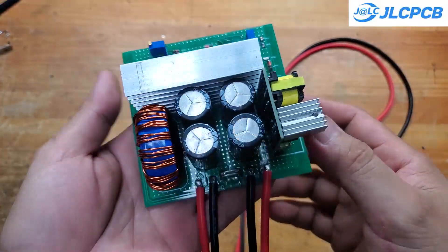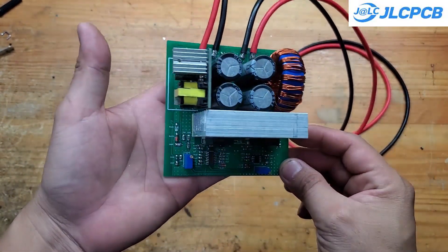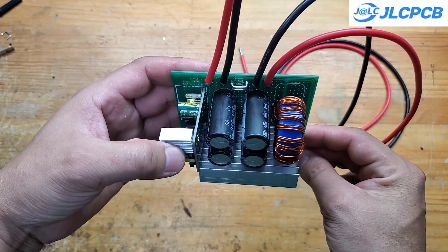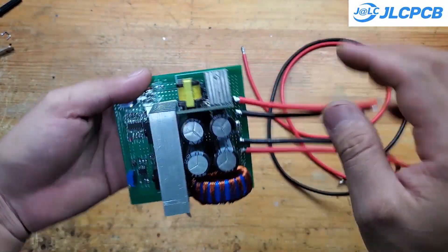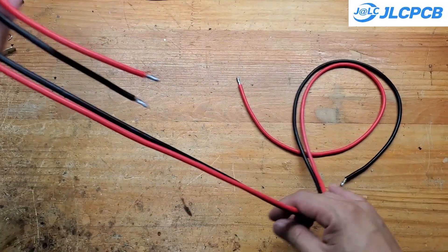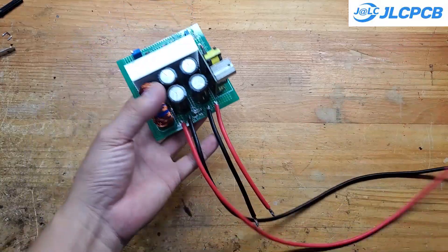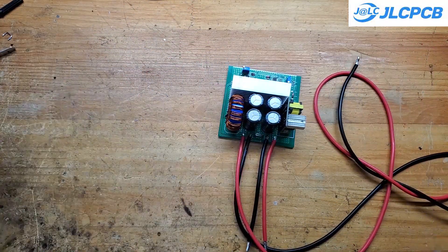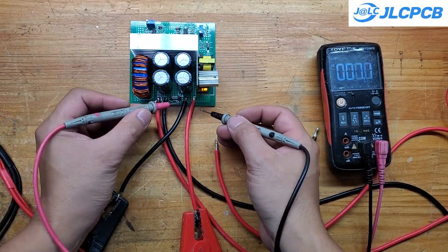Here's the completed module. It's really compact — only 10 by 10 centimeters. Right now I'm powering it with 50 volts input and adjusting the output to 12 volts. You can easily fine-tune the output voltage using the small trimmer potentiometer on the board. The maximum output voltage is just a few volts lower than the input voltage, and the minimum output can go down to around 3 volts. The output current is adjustable from 0 up to 45 amps.